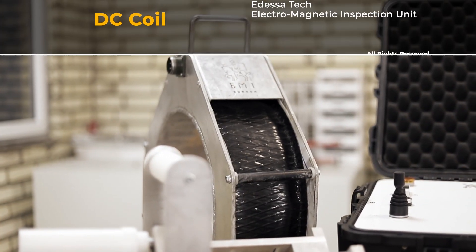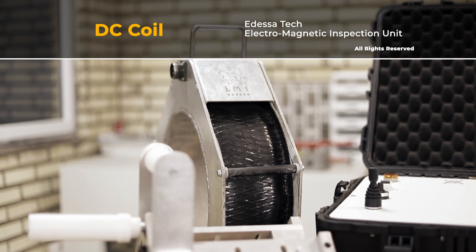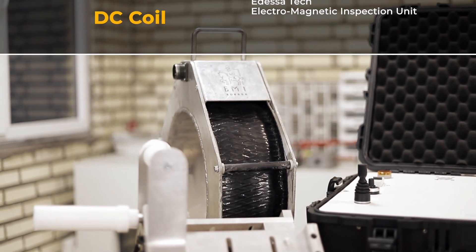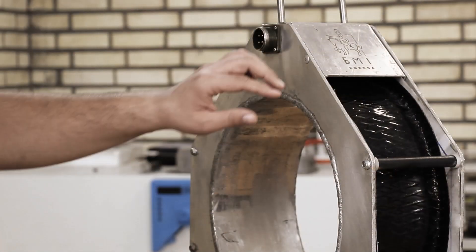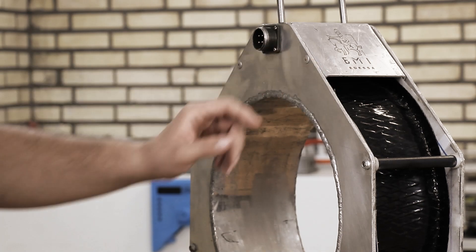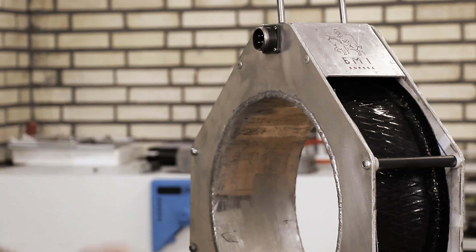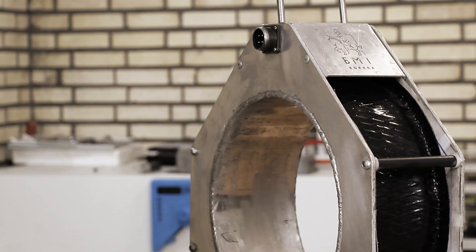This is the DC coil, and with it the magnetic field required for the inspection operation is created. It comes in 9, 11, and 13 inch sizes. The body of the coil is made of very thick aluminum sheets, with a connector for the power cable and different handles which make it easy to use. We guarantee that the Edesatec coil is the lightest on the market.